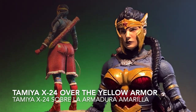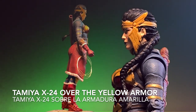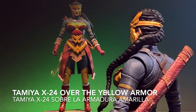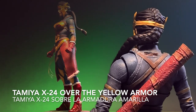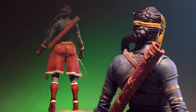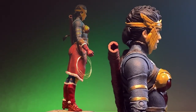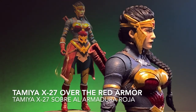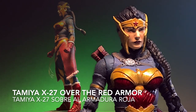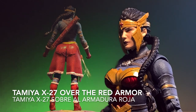We use Tamiya X24 transparent yellow on the yellow colors, and Tamiya X27 on the red colors — the leather only. Over the yellow armor I am using Tamiya X24 transparent yellow, and over the red armor I am using Tamiya X27. That's what gives it that vivid, very deep red and those deep yellows, giving the metallic look to the armor.